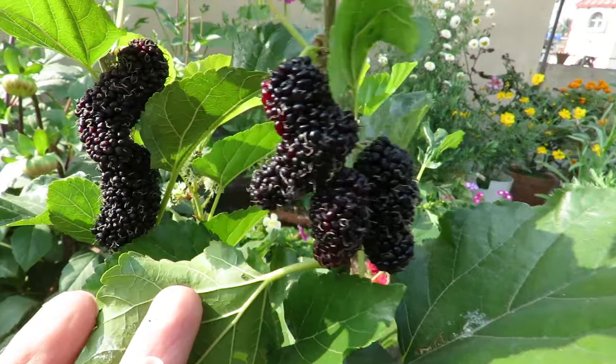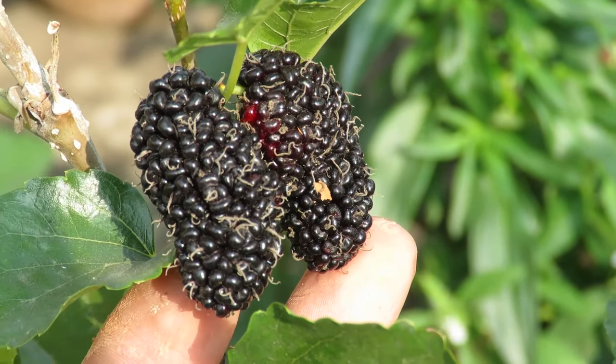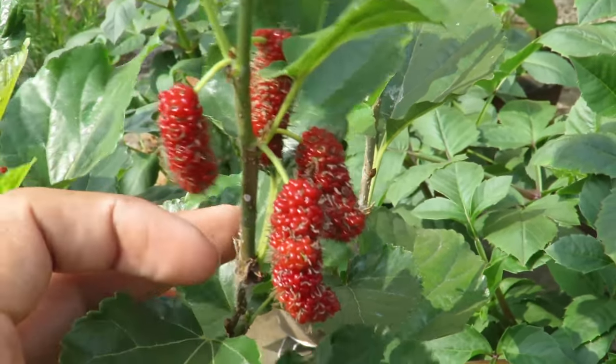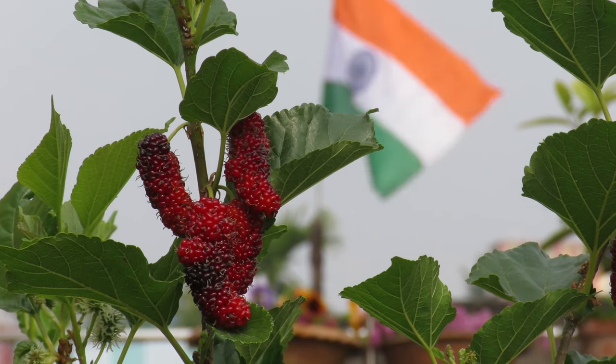That is pretty much everything you need to do to grow mulberries. Growing a rarely available fruit in your own garden is a great joy. I hope you will enjoy growing them, and if you enjoyed my video don't forget to like it and subscribe to my channel for more content. I will see you next time, bye!